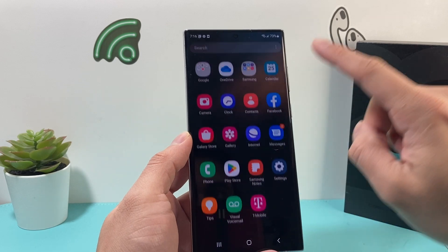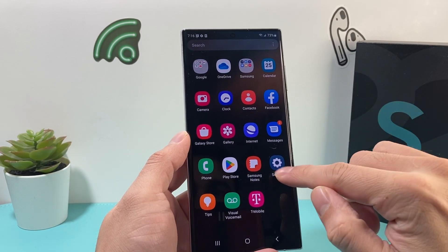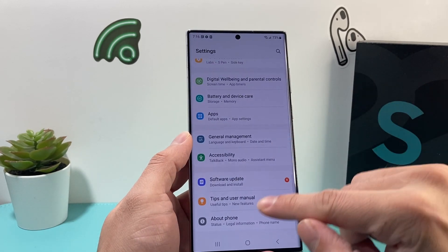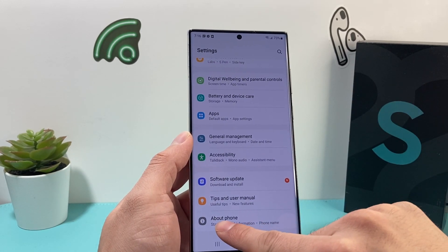First thing is, slide up to open up the menu, and then once you open up the menu, we're going to go into Settings. And then once you go into your Settings, you're going to scroll all the way down to the page where it says About Phone.